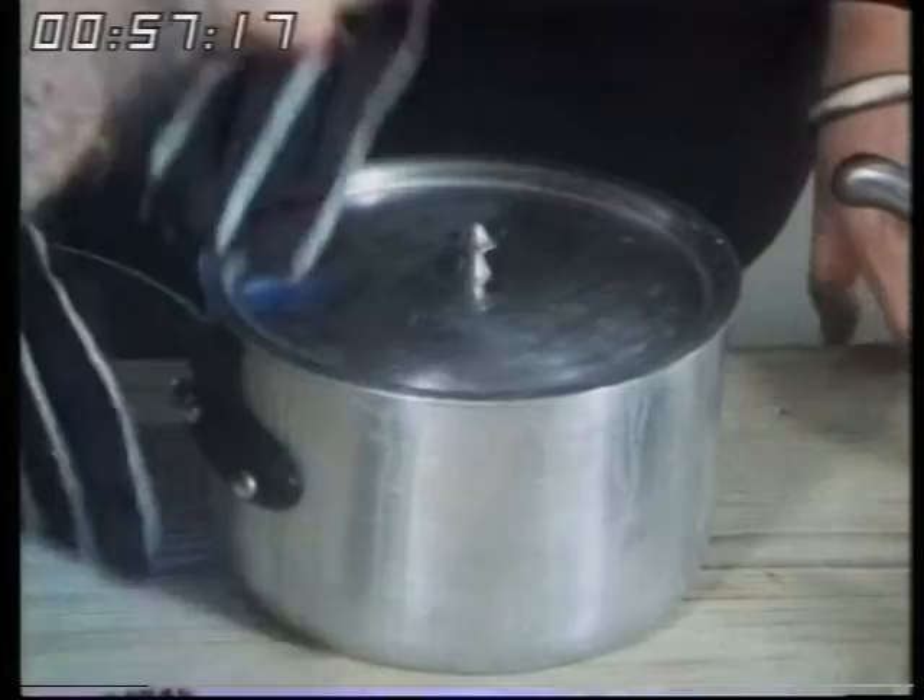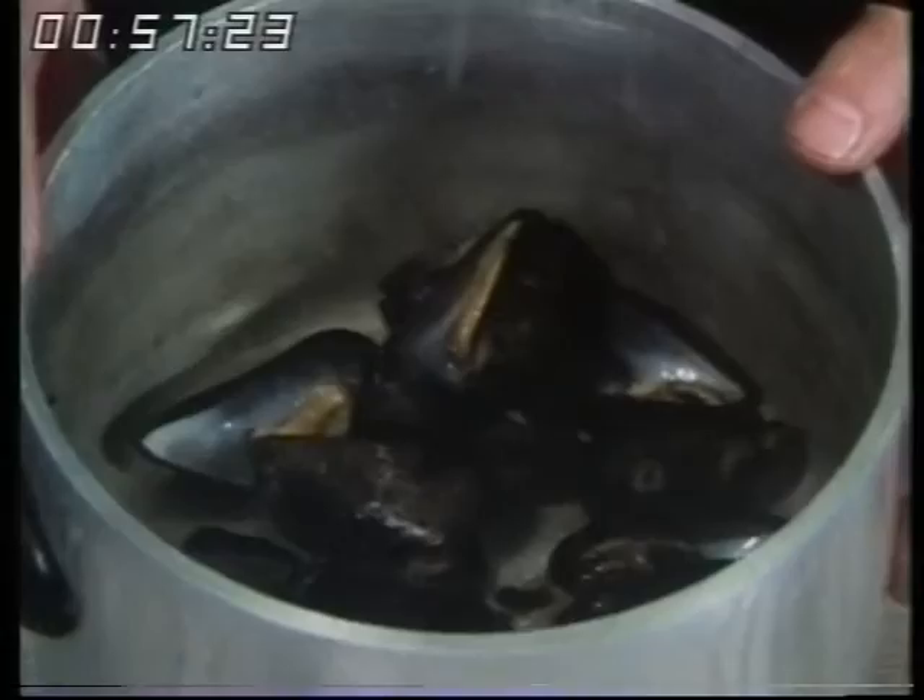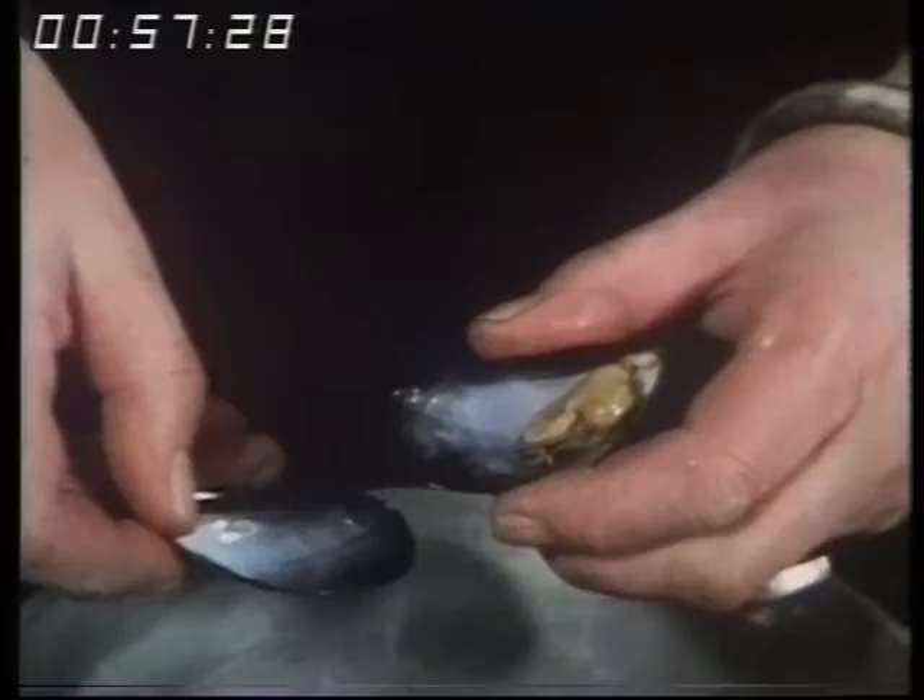They look lovely, don't they? Yes, they've all opened — they're perfect. You just take them out and discard one of the shells. That leaves you with a mussel in that one. Quite a bit of liquid comes in the mussel too. Yes, and that's lovely for soup or sauces.